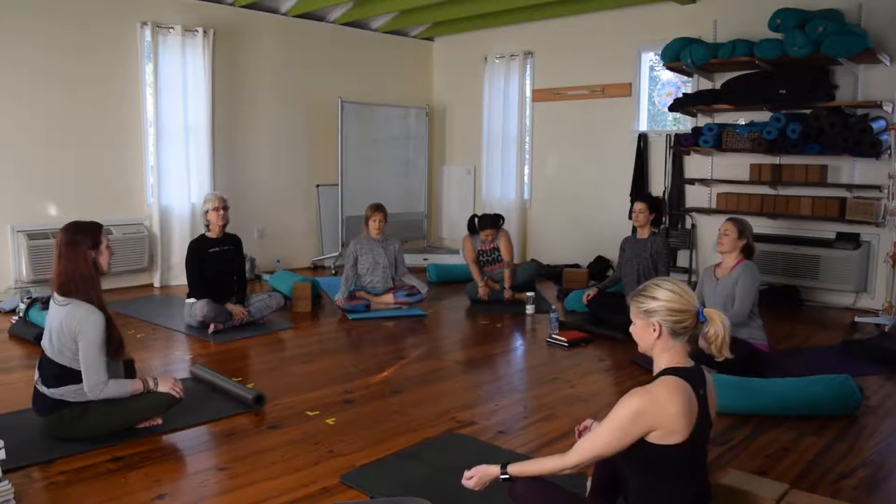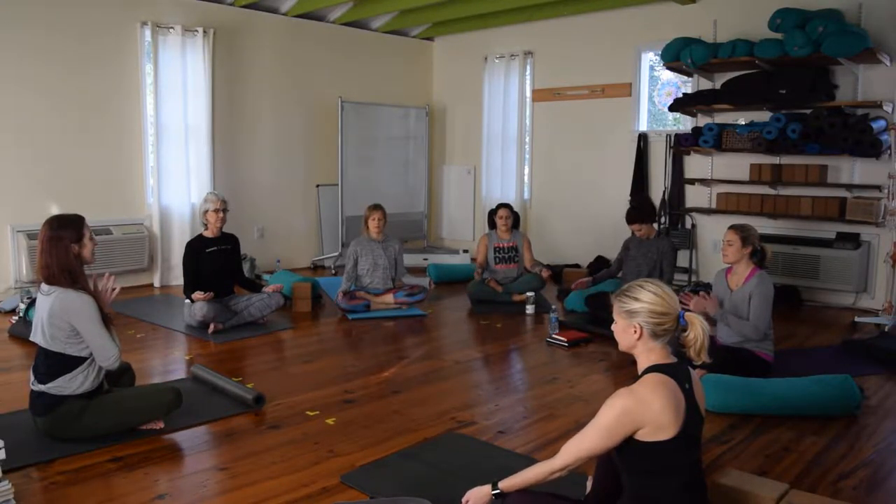Find a tall spine, eyes closed. We'll just take these first few moments of class to settle. Begin to notice any busyness or tension that may have piled onto you over your day, over your week. We'll take three cleansing breaths just to let it all go. Inhale, exhale it out. Inhale, release it. Full breath in, sigh this one out. Bring hands to heart center and we'll inhale for Aum.